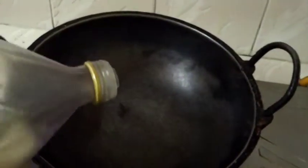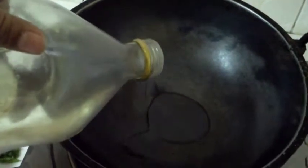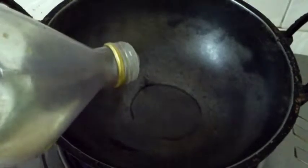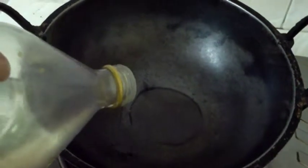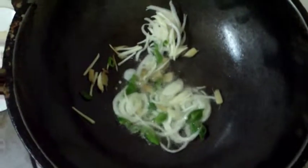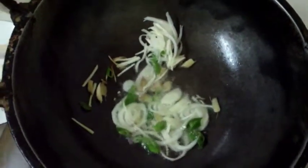Now I am pouring some oil. I think I will make some more. Adding onion, garlic, ginger and green chilli.